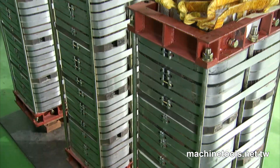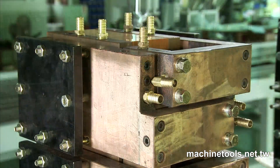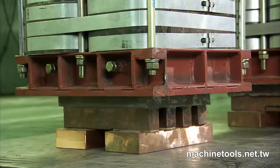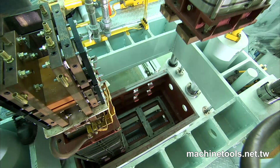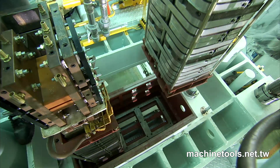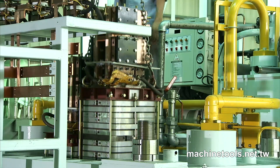Each transformer has a unique horseshoe-shaped silicon steel core design, which completely seals in the power, making it far more efficient and energy-saving than the bar-shaped design of competing products. The secondary coil is made of ultra-smooth die-casted copper tubing for optimum performance, and rectifying diodes ensure highly uniform and repeatable precision welding.